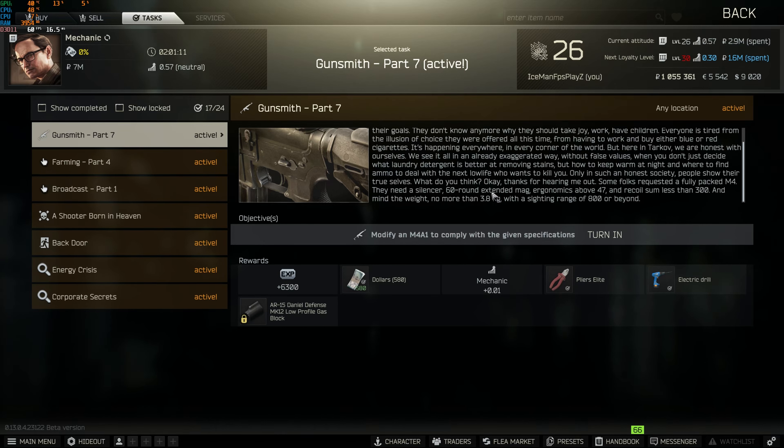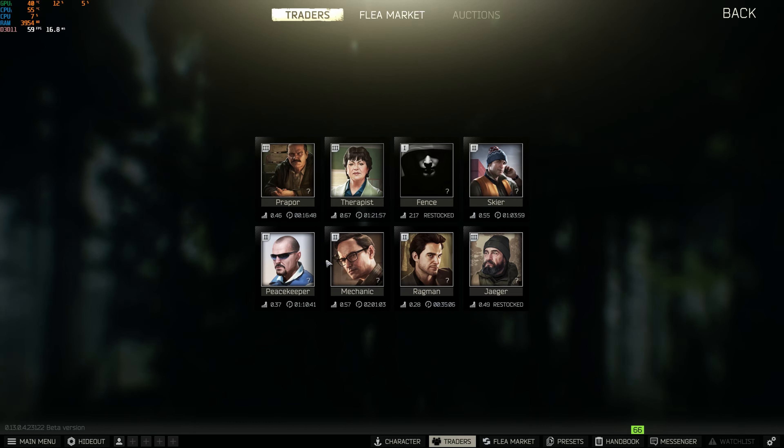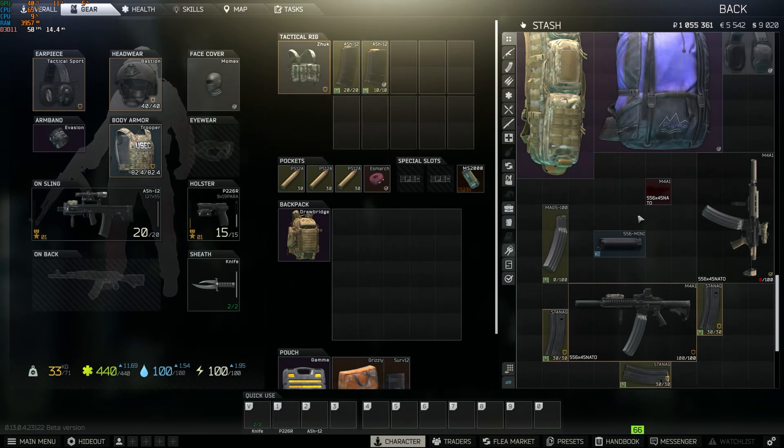I've been struggling to find a 60-round mag for this, and I think you need to have Peacekeeper level 3 to buy from him.